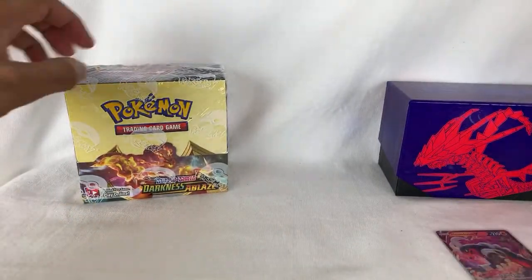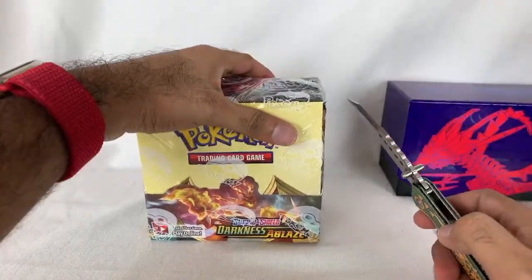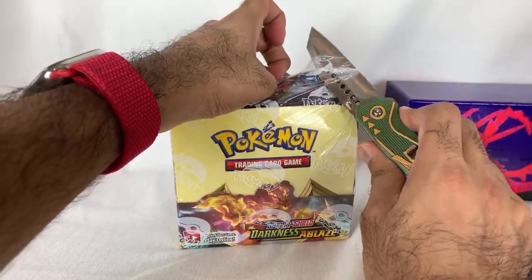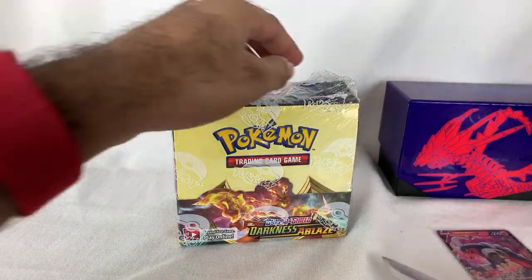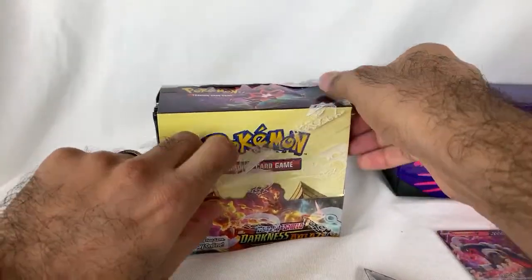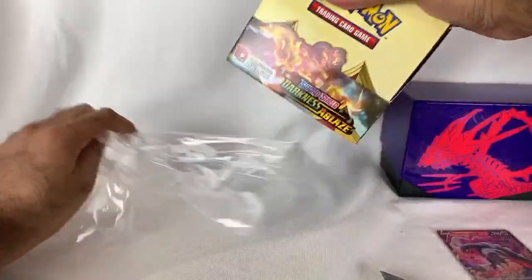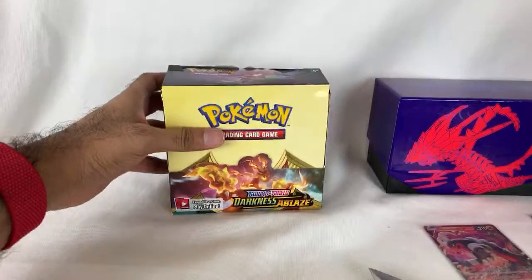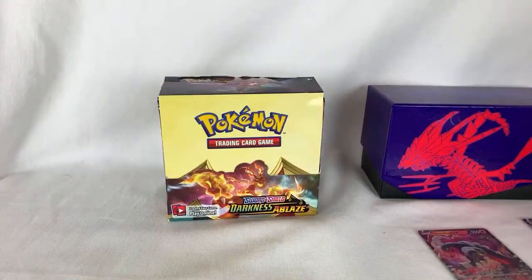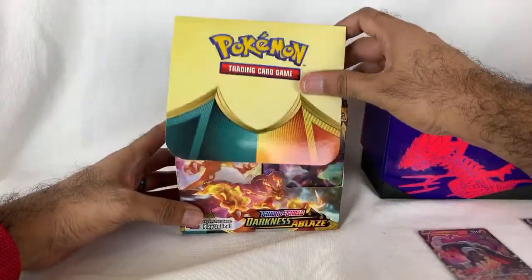One thing that kind of bugged me — I know there are a couple of people that do Pokemon unboxing as their main thing on YouTube, and the Pokemon Company sent them a bunch of Darkness Ablaze stuff early. People were making videos about a month ago, and that kind of bugged me. I get it if you want to promote the set early, but everybody's going to watch all those videos and just be bored of the set by now. It's going to be old. I watched their videos — it's awesome — but it just kind of ruins the excitement a little bit. I've seen a lot of these cards now from other videos.